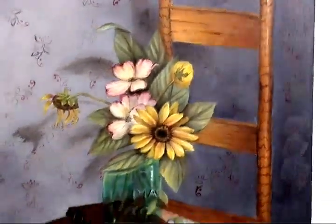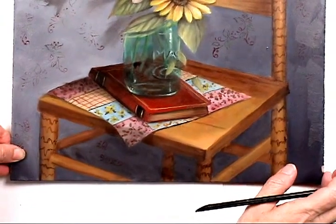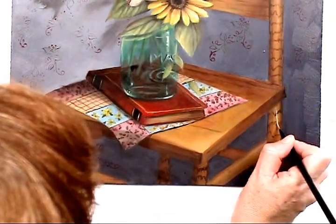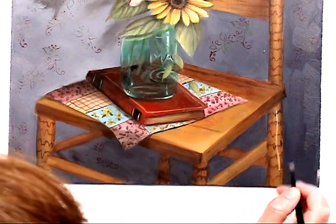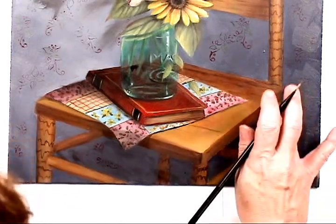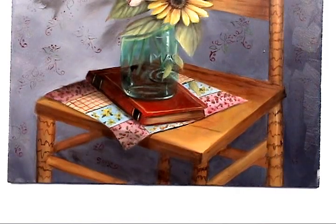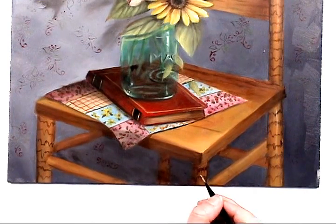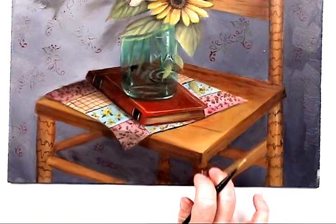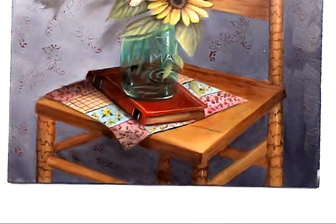In the lower section, again we want to have that light running the length. The paint for the shadows was diluted a little bit with some of the paint thinner — the shines, that is not necessary.